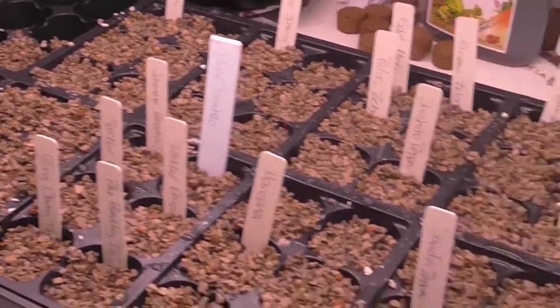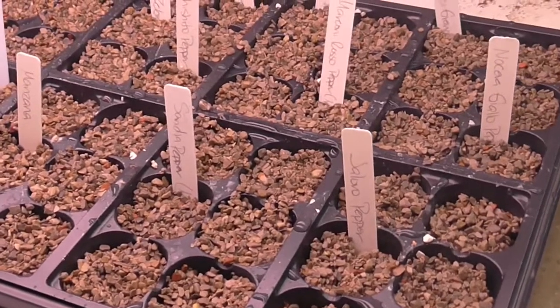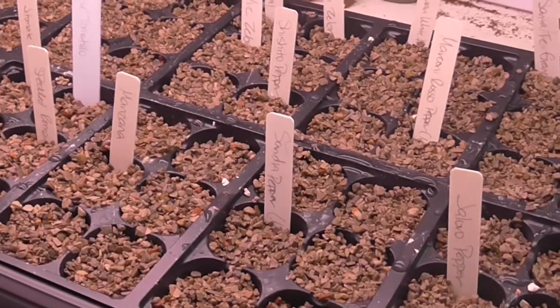I will give you progress updates on how my pepper seeds turn out. Thanks for watching — have a wonderful day!